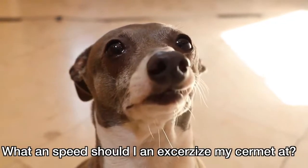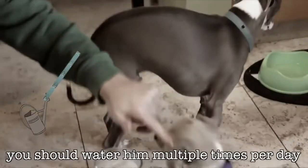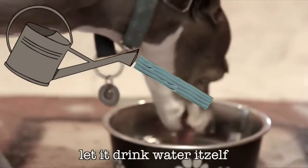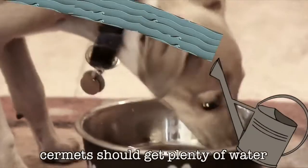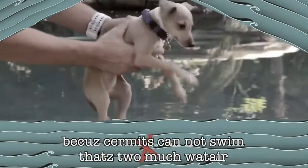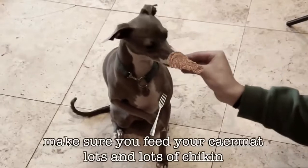Two years ago, I uploaded a video of how to care for your sermit, which included tips about how to care for your sermit. But there are so many more tips that I have neglected to share with you. So here is how to care for your sermit, part two.